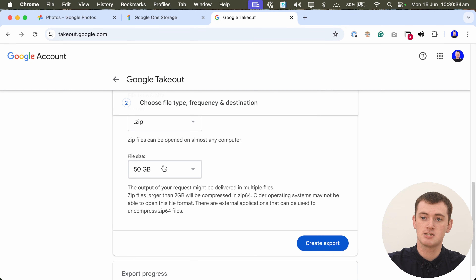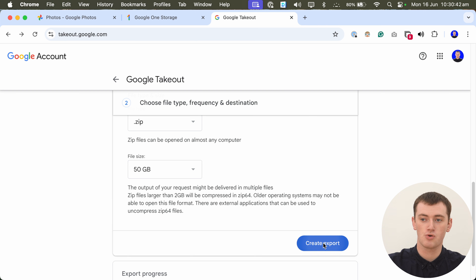But if your computer or internet is a bit slow, it might struggle trying to download a 50 gigabyte file. So if you have issues with it, you might need to try setting it to a slightly smaller zip file size, which might make it easier to download. But in this case, we'll just set it to 50 gigabytes. Then once you've set whatever size you want, go ahead and click 'Create Export'.